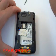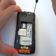Turn the unit over. Using a Torx driver, remove the two small Torx screws.